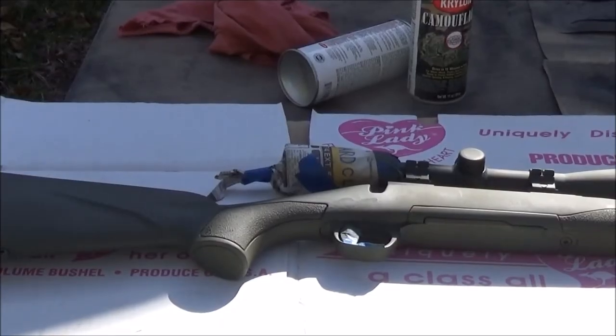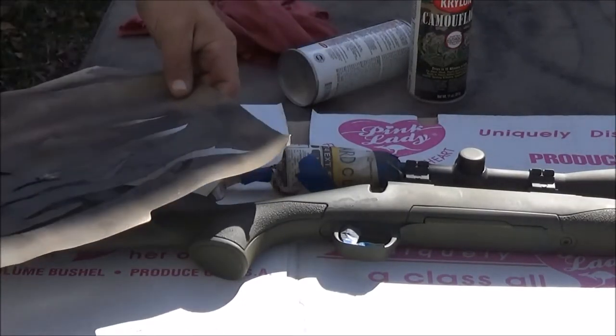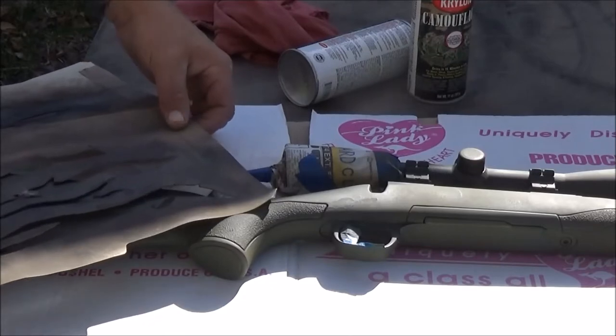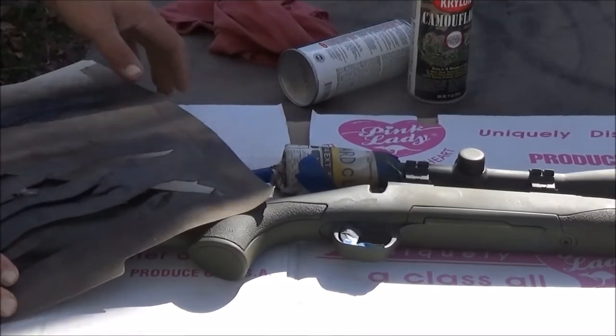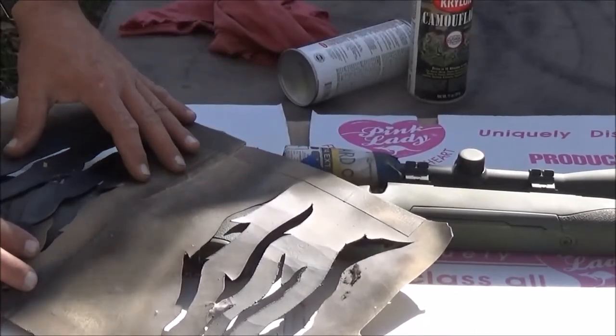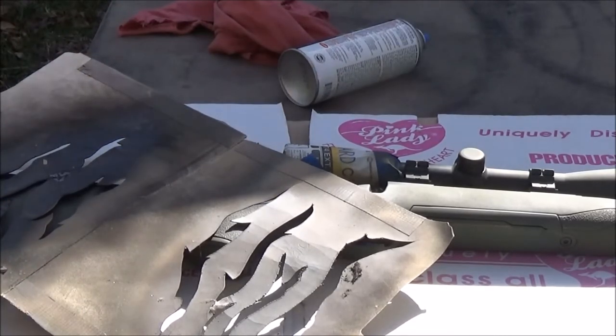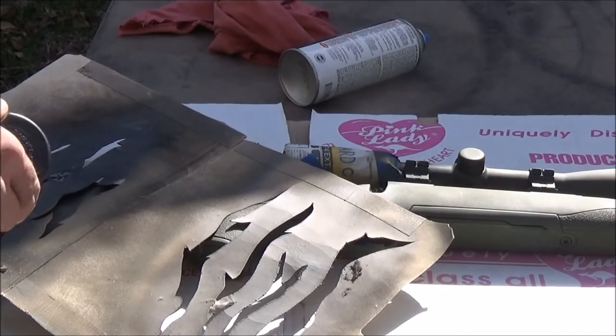Now we're going to start on the tiger striping process and I'll try to go slow and explain what I'm doing. Depending on how you want your tiger stripe done, all you have to do is just kind of lay it out. I have a series of templates here that I use, and it makes your life a lot easier than trying to use tape and mask it off. But you can do it just about any way you want — this is the way I do it, works best for me.